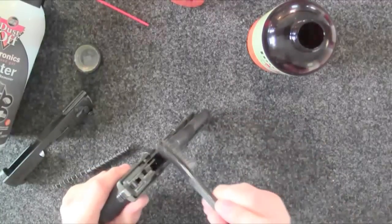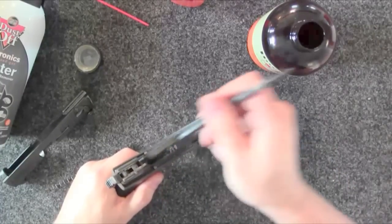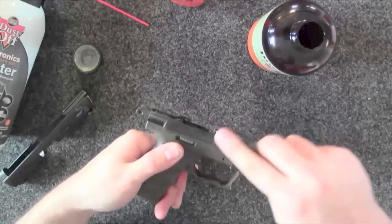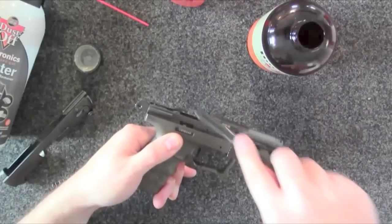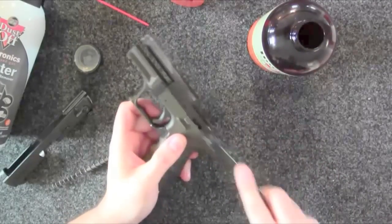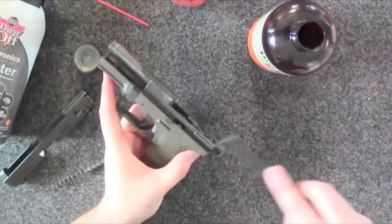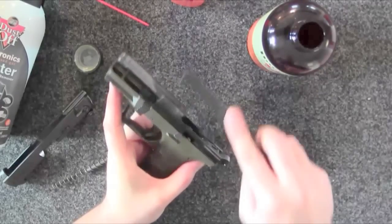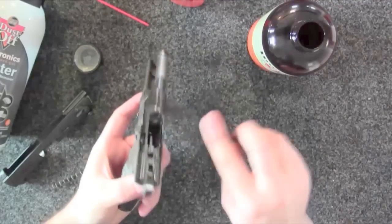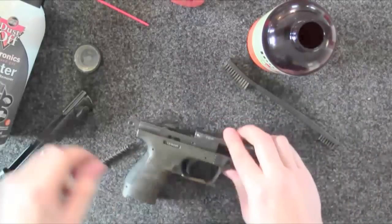This seems like the dirtiest part. I'm going to clean back in here, clean the edges of the slide area, and get the gunk out of the little extractor groove. About every 2,000 rounds I'll remove the whole trigger assembly and clean it a bit better, but honestly you don't need to do that every time. If you do need to do it every time, you need to do some mods to your Walther P22 — I've got a whole playlist of videos on modifications you can check out.